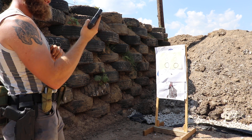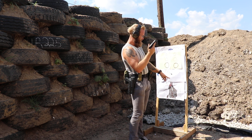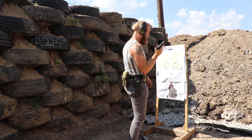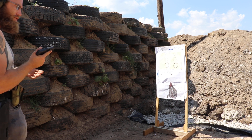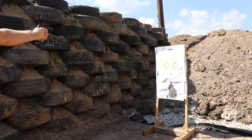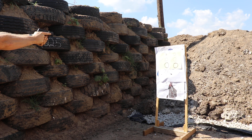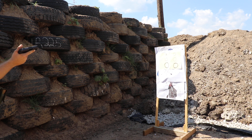We've got the SIG P365 and we'll be shooting at the target on the left with it, comparing it to the Glock 19 on the right, just to get a feel and see what we think. Shooting a couple yards away — that is pretty sweet, no doubt.